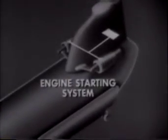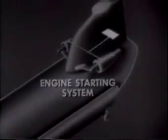The Chinook's hydraulic engine starting has one important advantage. The aircraft is truly independent in the field. External electrical power is rarely required. The Chinook's battery is small, since it is used only to provide starting ignition.